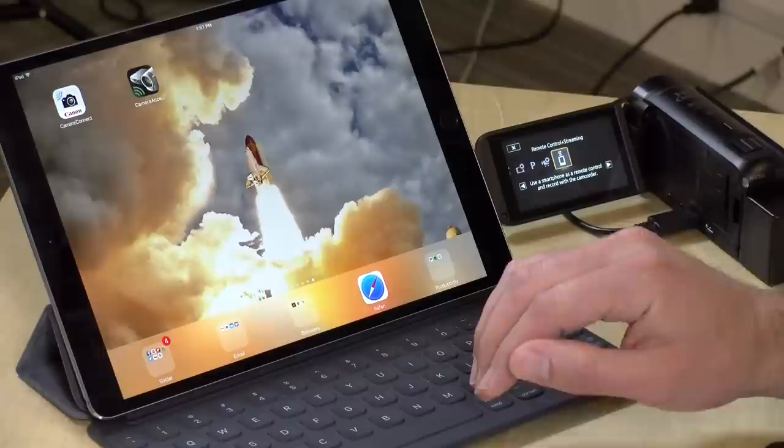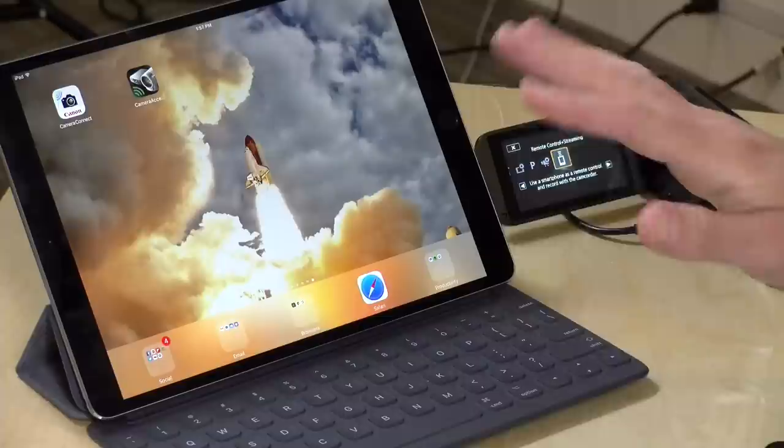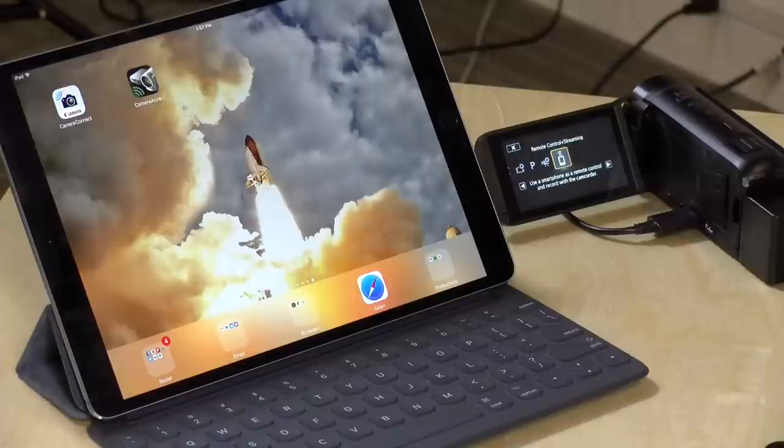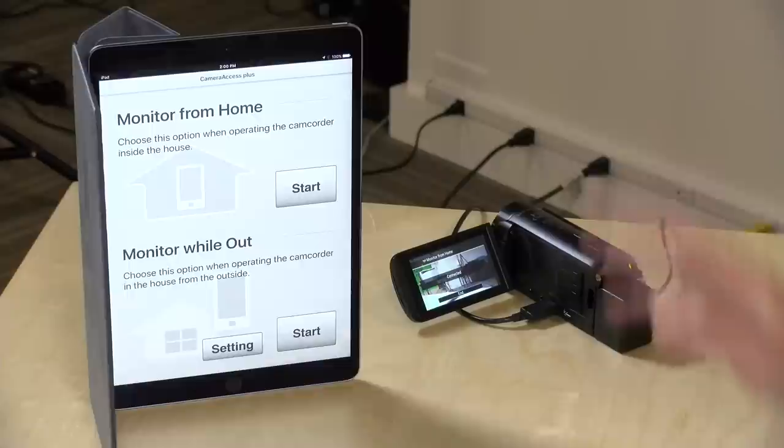The mobile app for connecting via Wi-Fi works on Android tablets, iPhone, and iPad. There are two different apps depending on what you want to do. If you want to control the camera as a remote, you go to Camera Access Plus — an app that's not even made by Canon. Canon's branded app, Camera Connect, allows you to transfer video files wirelessly but does not allow remote control. Also note, we had to turn down the frame rate from 60 frames per second to 30 in order to get the Wi-Fi remote to work.